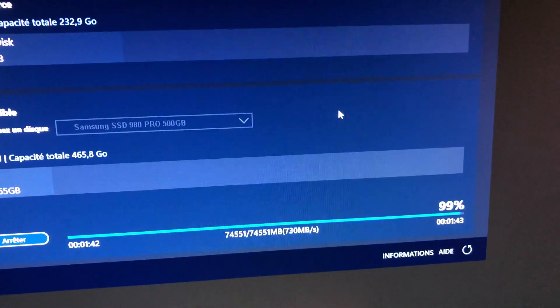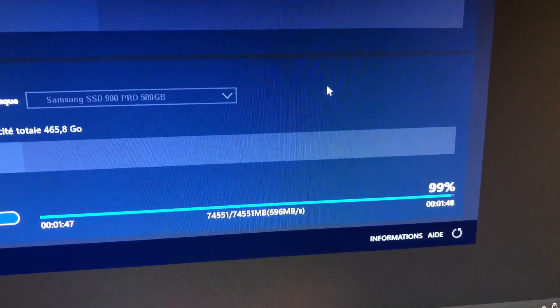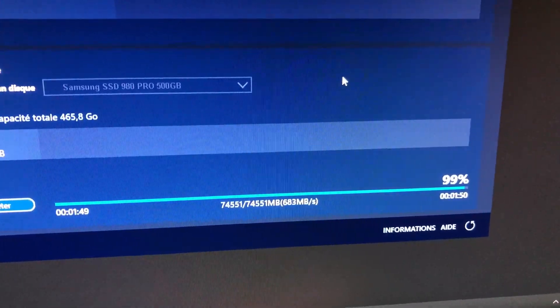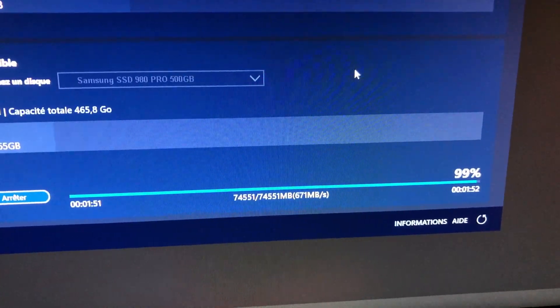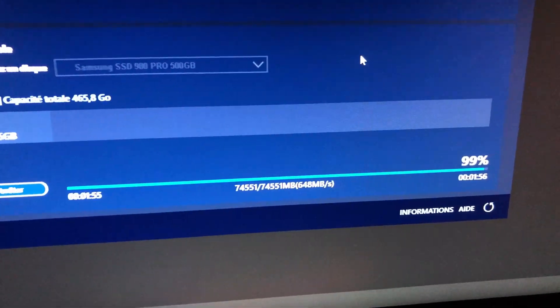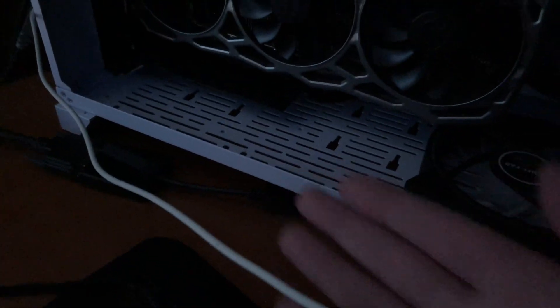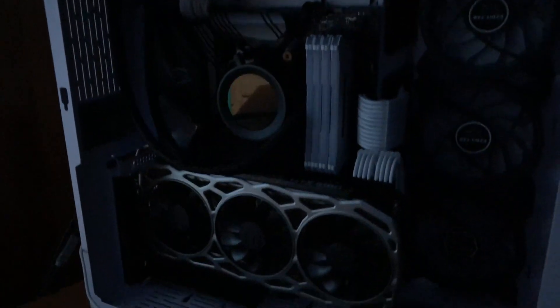My PC is making a ton of noise — that's insane too. I'm going to finish that up, put on the new drive. I've recorded the boot time from the old drive, and I'll be back once everything is plugged in.